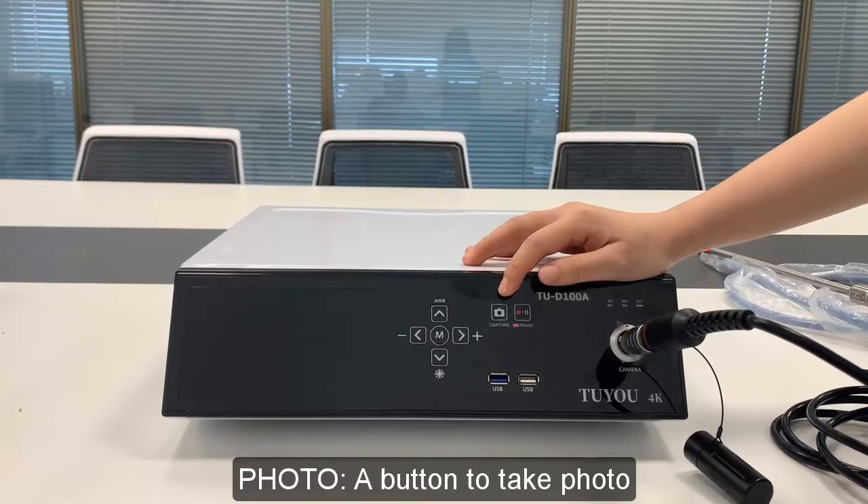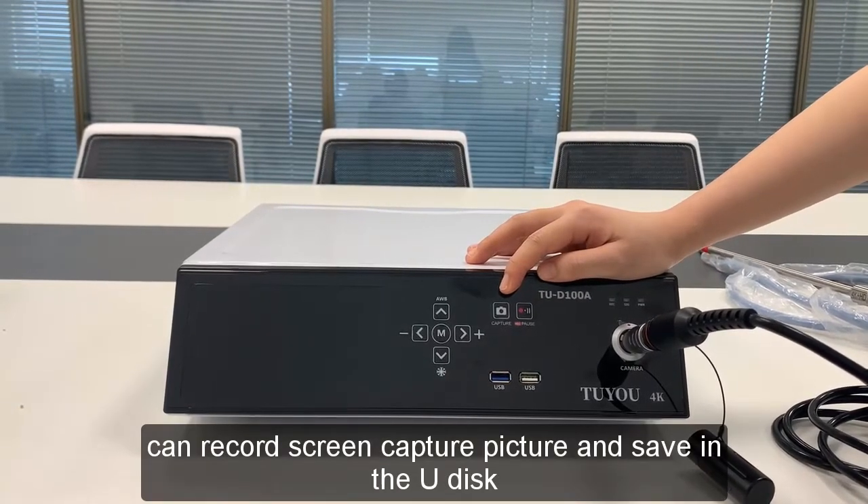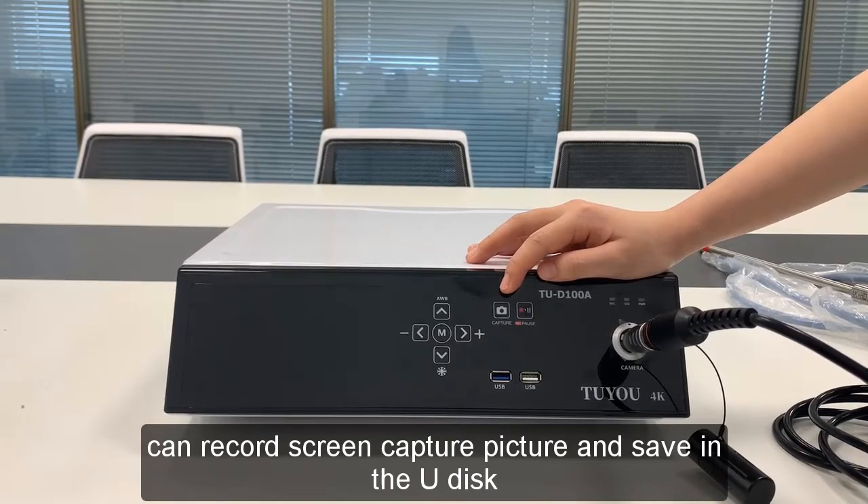Photo: press the button to take a photo. It captures the screen and saves the picture to the U-Disc.